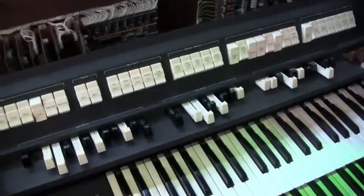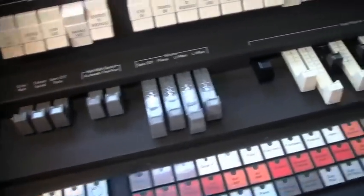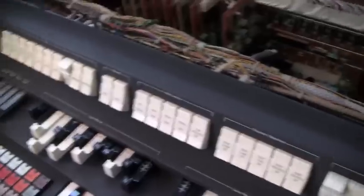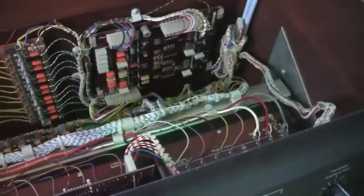And this has got all your drawbars. Are you allowed to use the word 'drawbars' now, or will Hammond come banging at my door? We'll call them drawbars. Hammond, if you've got my address, you can come and sue me later.